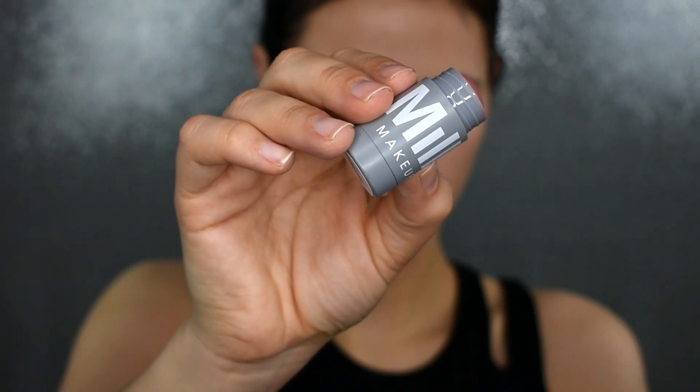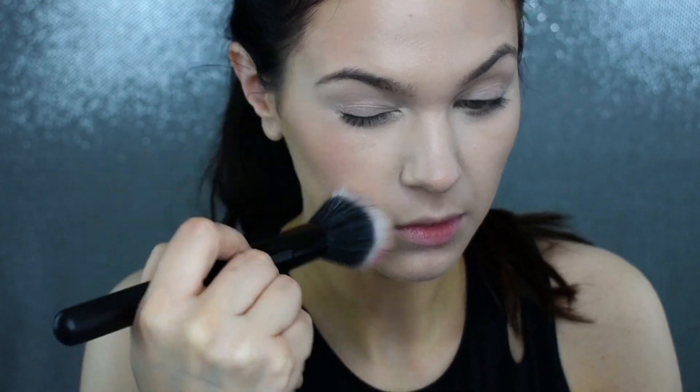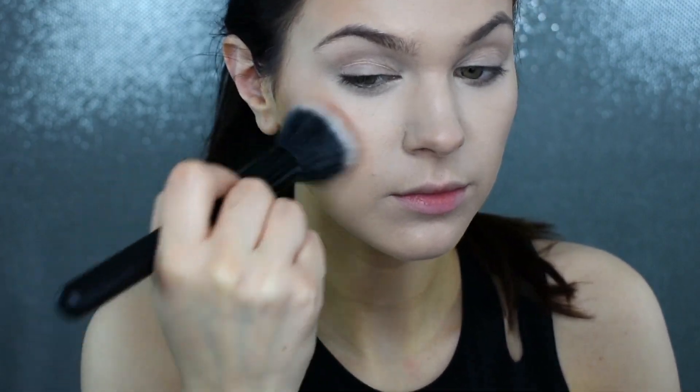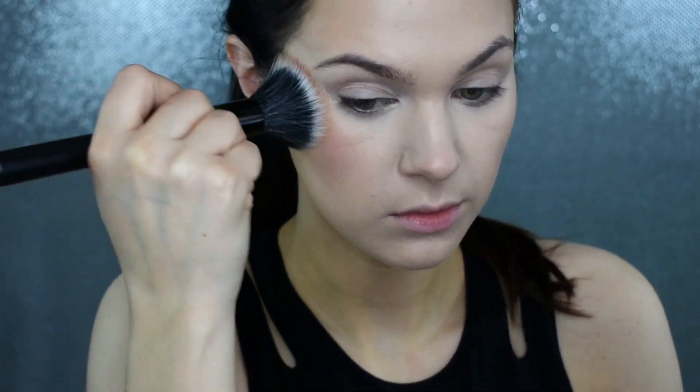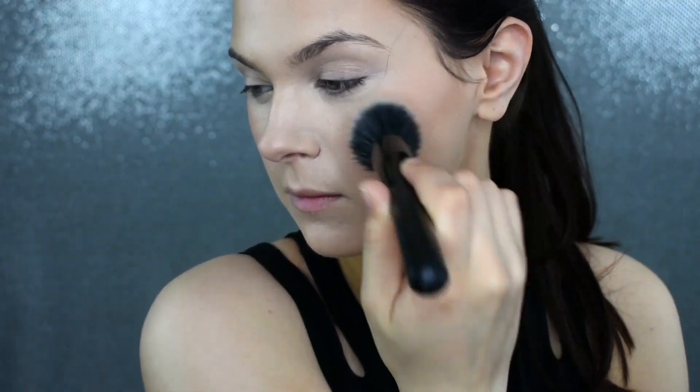I'm picking up my Milk Makeup Cream Blush and I'm putting it onto this Dual Fiber Stippling Brush and then putting this onto my face. I'm not going in directly with this product just because I feel like it doesn't blend out as nicely — when I put it on this stippling brush, I can really go in and buff it around. I love this product. It looks so natural. I've just been loving creams lately, and I'm going to put this on a little bit stronger than I need to because blush fades very, very easily.